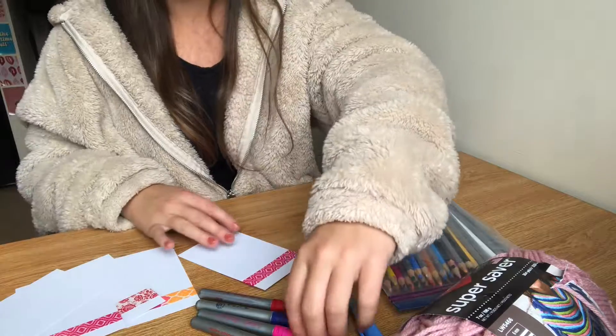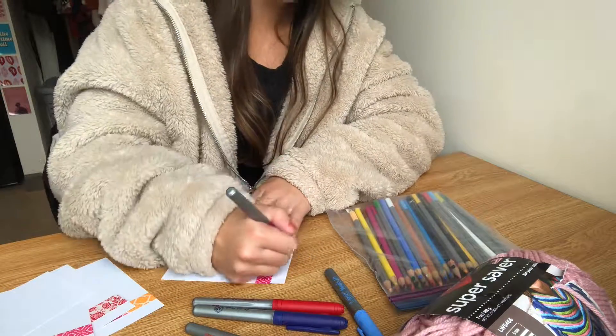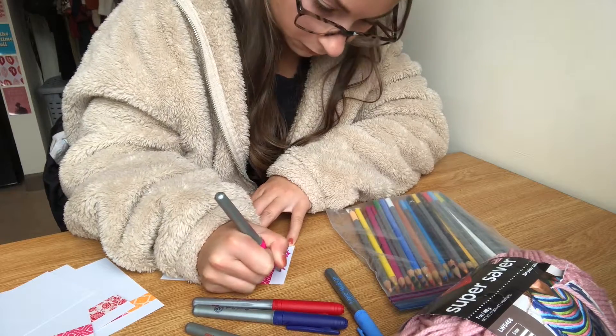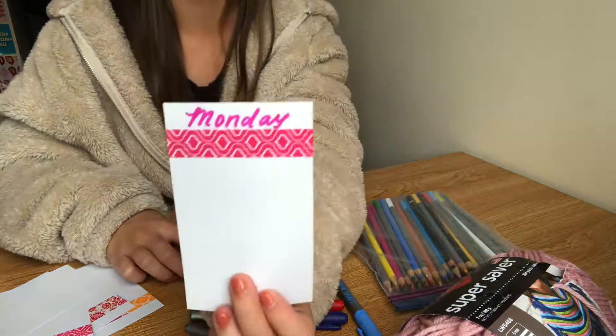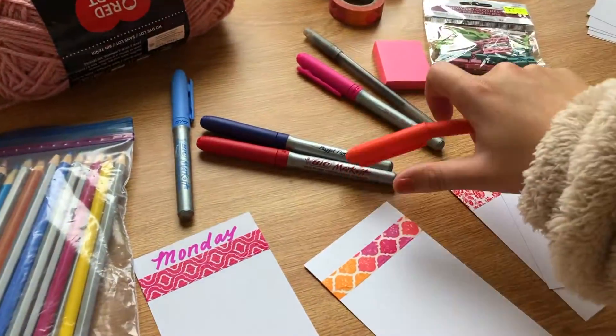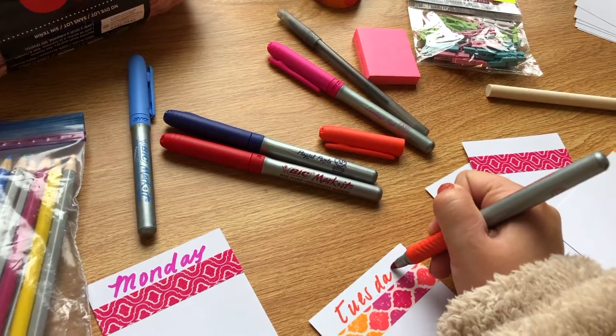Once you're done adding your decorative tape, you can begin to write each day of the week, Monday through Friday, on each one of your flashcards. I'm using a few different colors, but it's completely up to you how you want to design each day of the week.